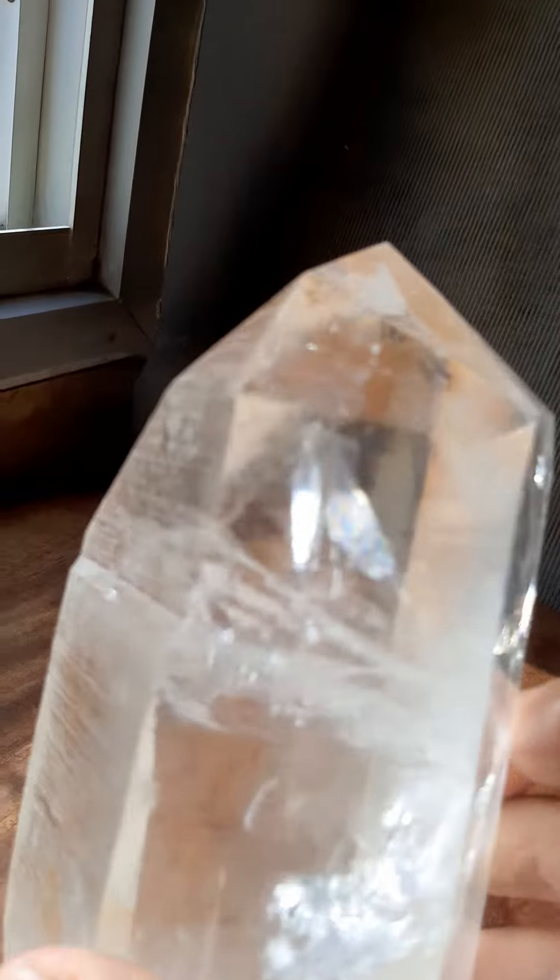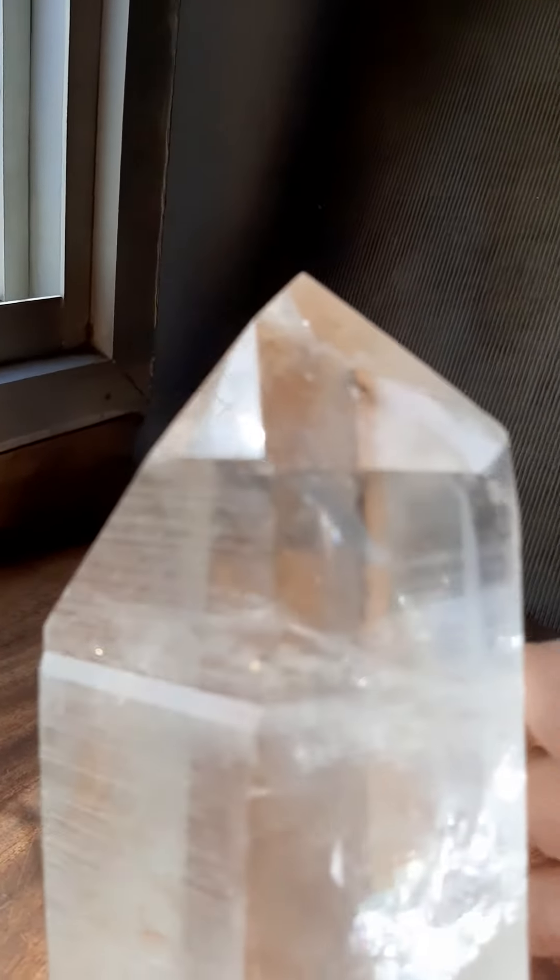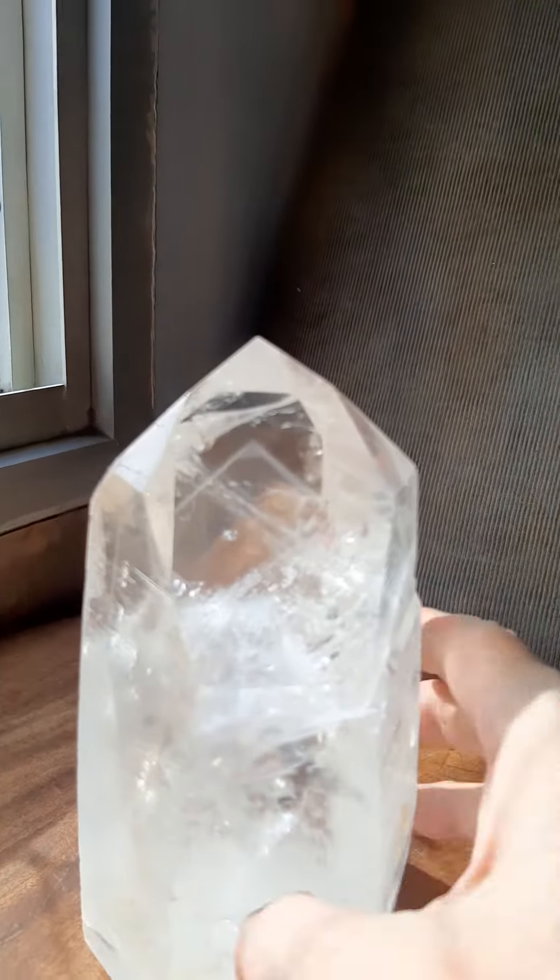And these are definite Lemurians — did you see the ridges? If it doesn't have the ridges, it's not a Lemurian. There you go.